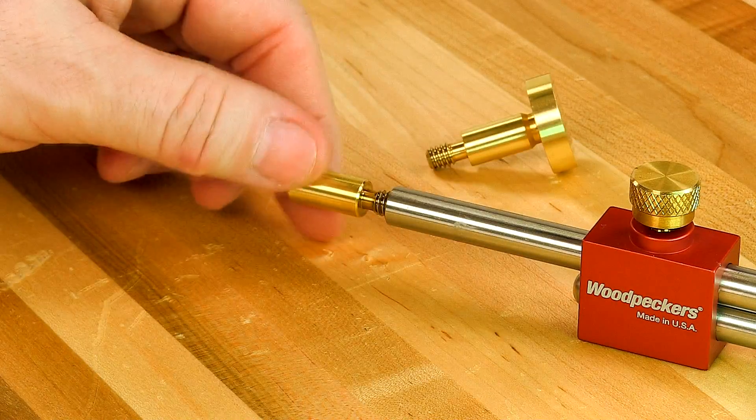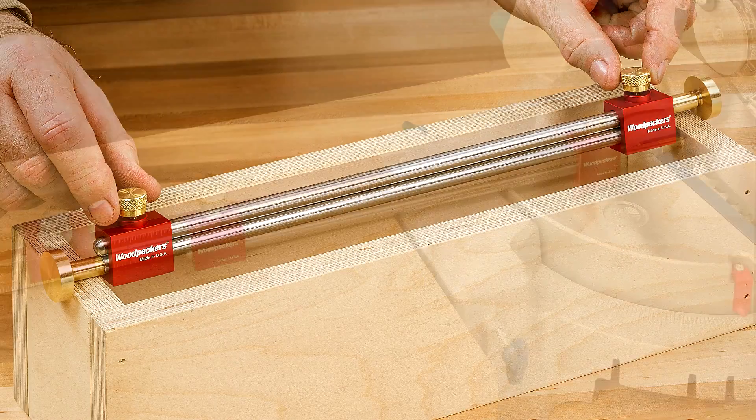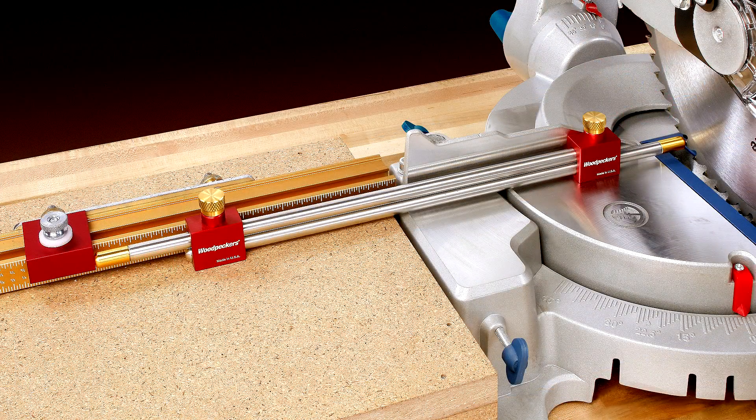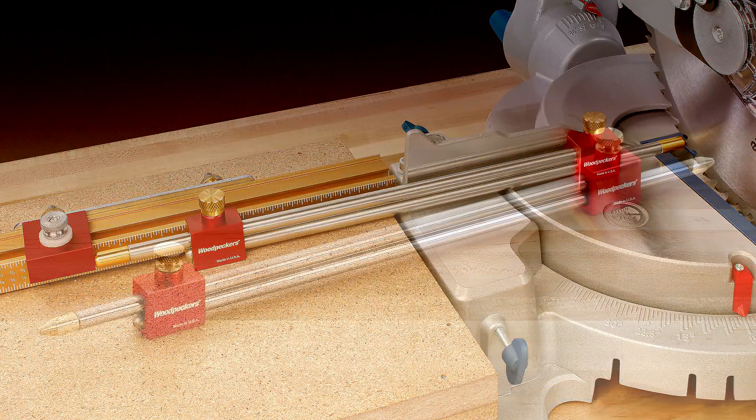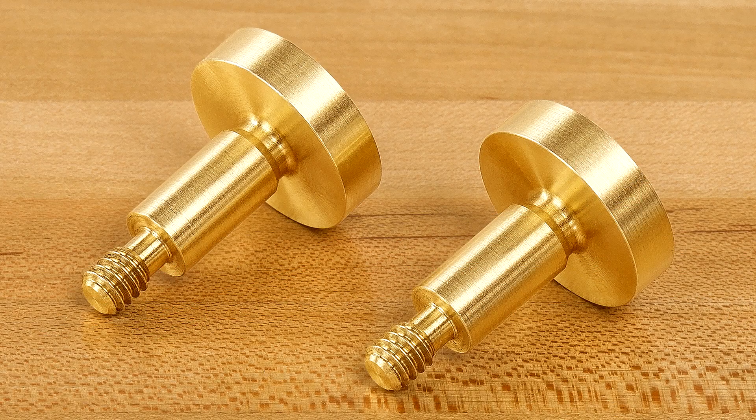The three-quarter inch mushroom stem is the precise length of the other style tips when threaded into the bars. By simply switching tips you can now transfer that perfect outside dimension to set up your table or miter saw to replicate an inside dimension. If you already own our bar gauge, mushroom tips can be ordered separately.